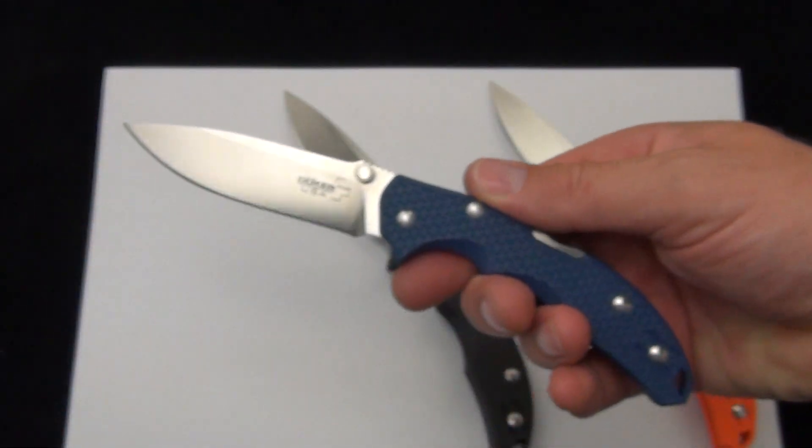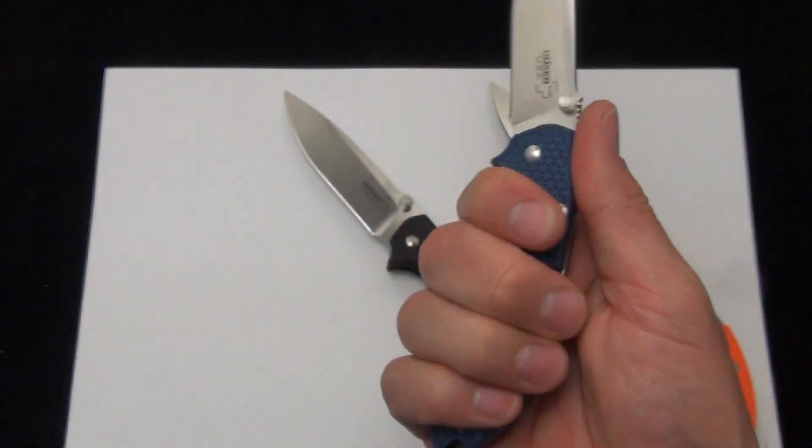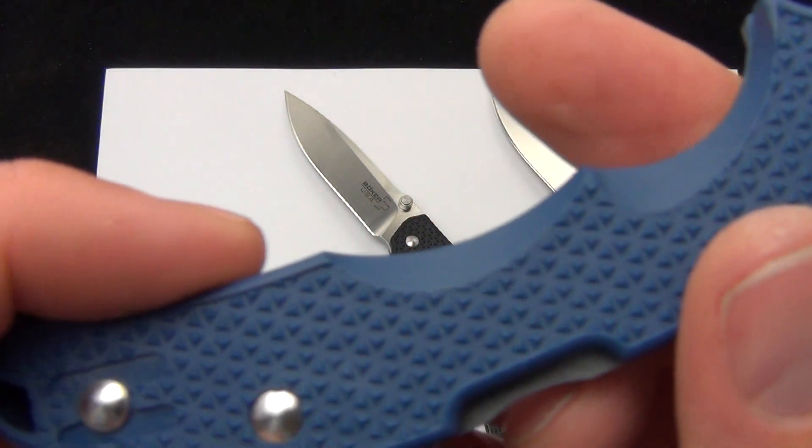They look very well put together. It comes in these three colors: blue, black, and orange. You can see the grip there — nice contoured handle with a little bit of traction on top, kind of a diamond pattern.